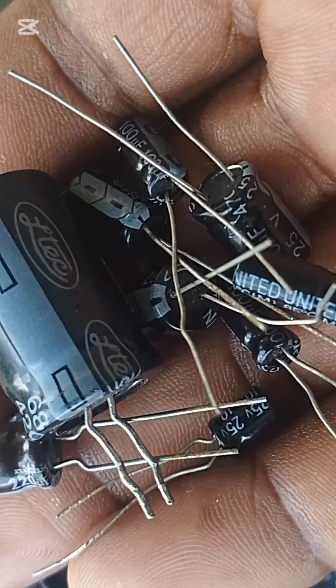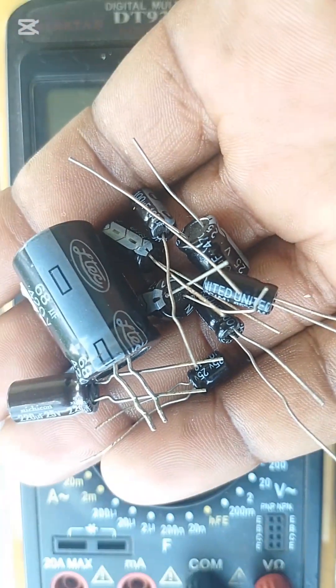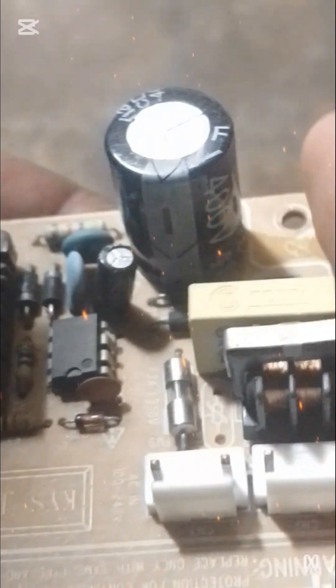This is how you check all these capacitors. If this video is helpful, please like, comment, and subscribe for more tips. Thank you.